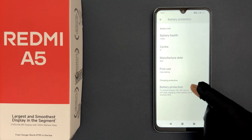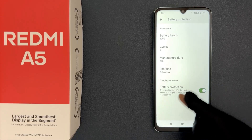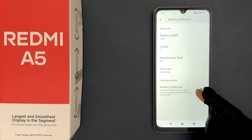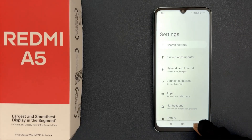Just tap on this toggle button to turn it on, or tap on it to turn it off. When it is turned on, it says: to extend battery life, the device will stop charging when battery level reaches 80 percent. That's it — please like, comment, and subscribe for more videos.